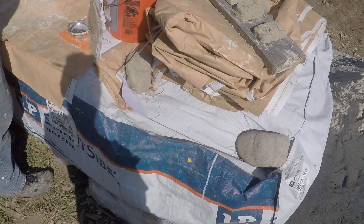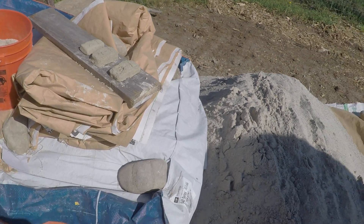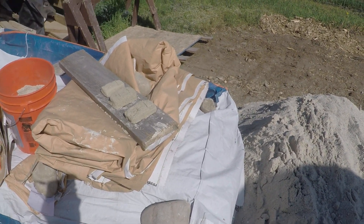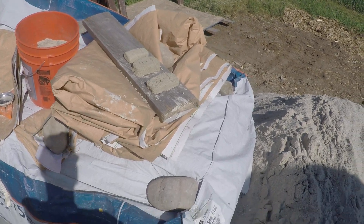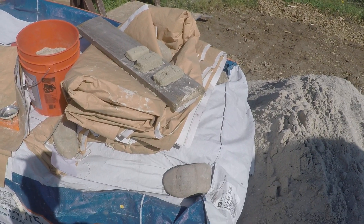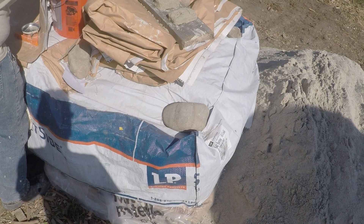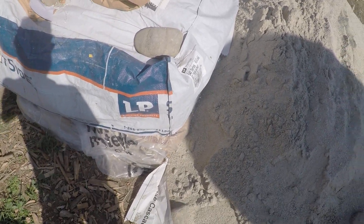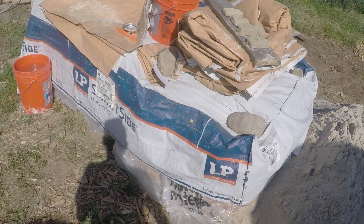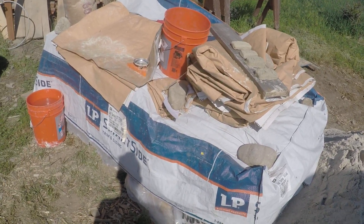We ended up buying 60 bags of Lincoln 60 fire clay and got a pretty decent price on it. It ended up being cheaper than getting two yards of clay from the closest source we could find, which would have required excavation and trucking. So we ended up using Lincoln 60 fire clay, which is pure clay and ideal for cob. This was not the original plan — I was scrambling to find clay for this project.